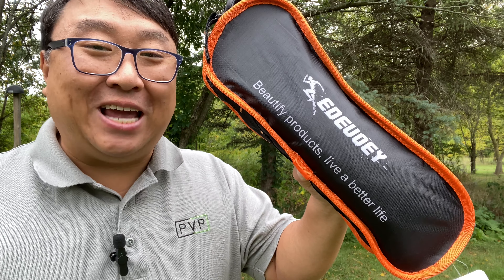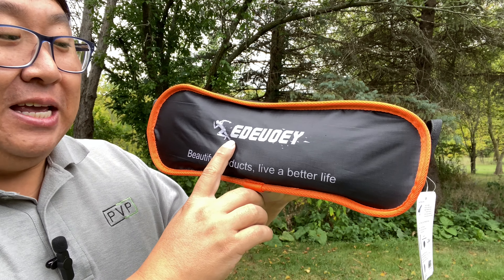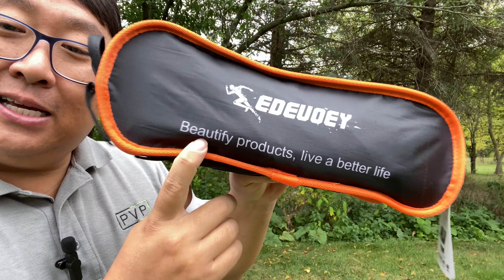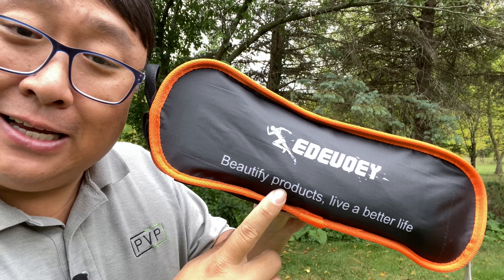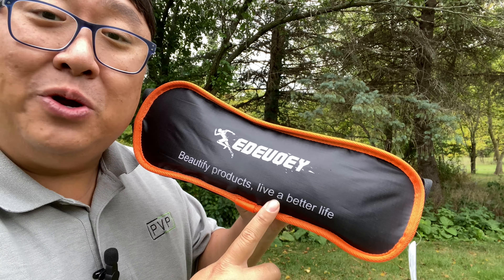If you're looking for a portable outdoor camping chair, this might be the best one yet. What's happening Panda Nation, Peter Von Panda here. I bought this — it's by Edivui, I don't know if I'm pronouncing that right — and it says 'Beautify Products.' What they're saying is they take products and beautify them, and 'live a better life' is the slogan here at the Panda Research Institute.